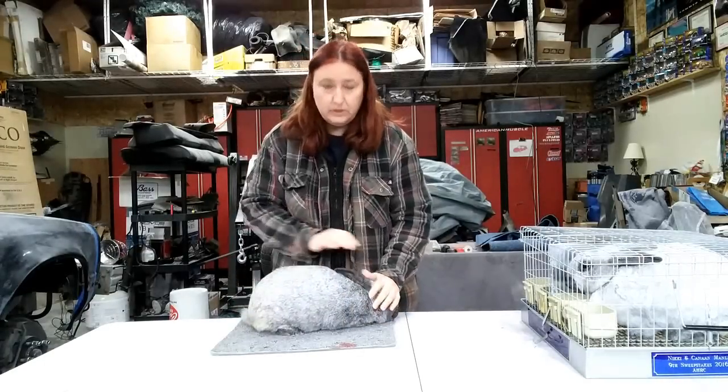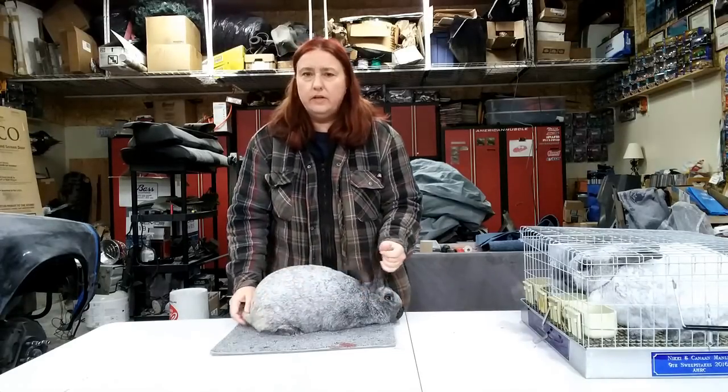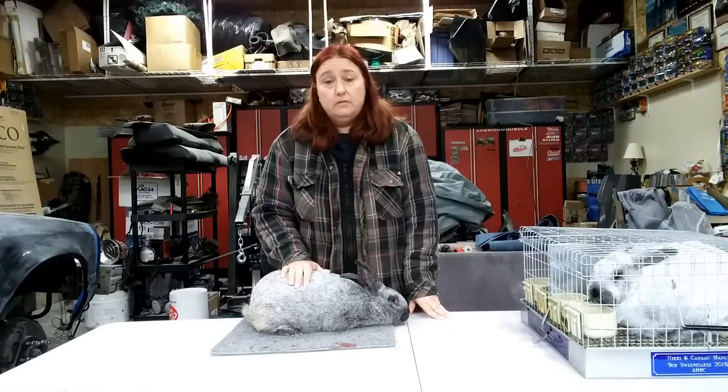Once you've done the preliminary health check, remember that scale I told you to buy in the equipment video. If you've got one, you might want to take it along. I'd like to tell you that every breeder is honest, and if they tell you it's a 10-pound rabbit that it is, but I have never looked funny at anybody who's brought a scale to weigh a rabbit before picking it up. So feel free to bring your scale and get a valid weight. It'll also help you learn to judge a rabbit on first looks.